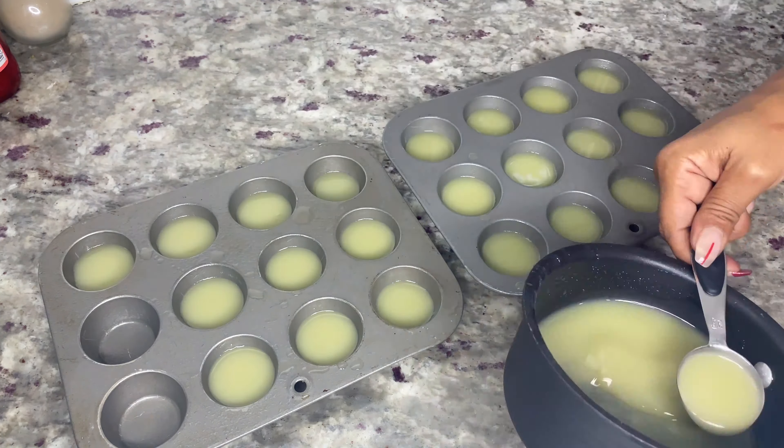While the coconut layer is in the fridge, use this time to cut the cherries. Using a cutting board, cut a small slice off the bottom of each cherry to make sure they fit flat in the middle of the jello shot and don't move. After cutting the cherries, set them aside until your coconut layer is ready.